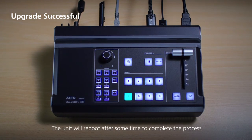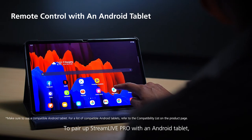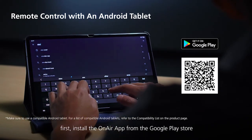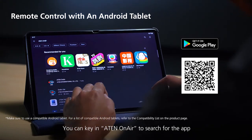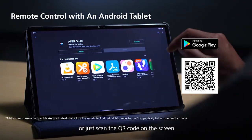The unit will reboot after some time to complete the process. To pair up StreamLive Pro with an Android tablet, first install the OnAir app from the Google Play Store. You can key in A10 OnAir to search for the app or just scan the QR code on the screen.